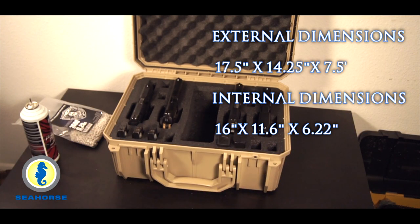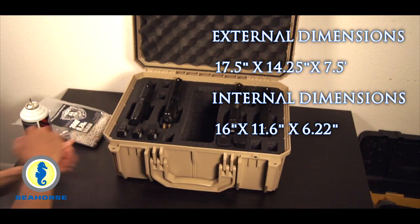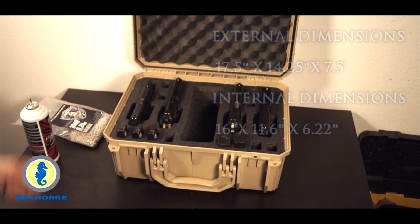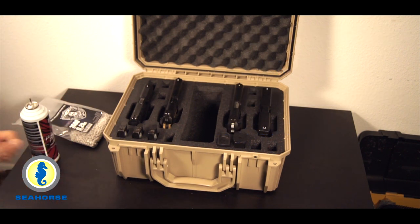It's about 17 inches long — I can't remember exactly what the height was — but it's relatively very easy to transport. Because it's a hard case, you can secure it. It's going to protect your equipment, and that's of course the purpose at the end of the day.